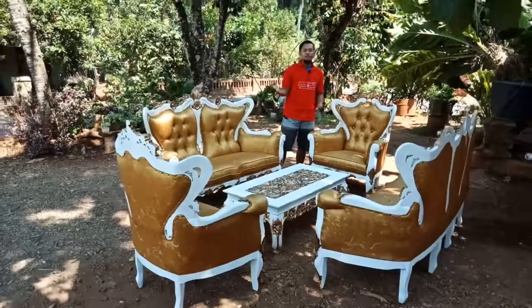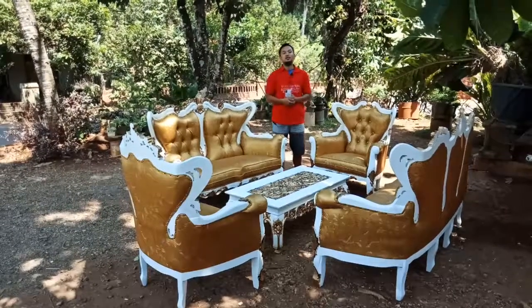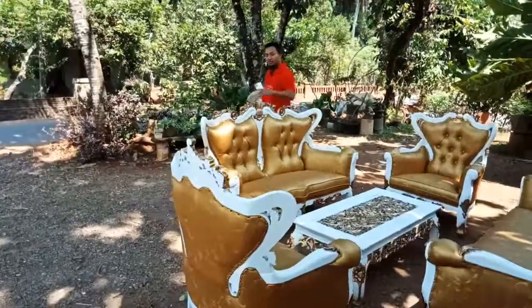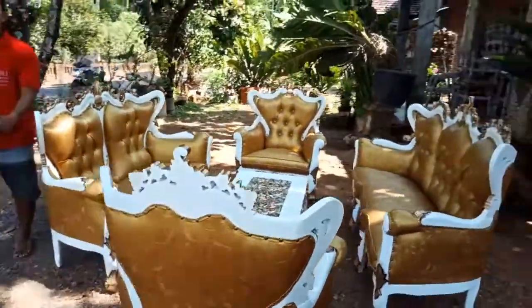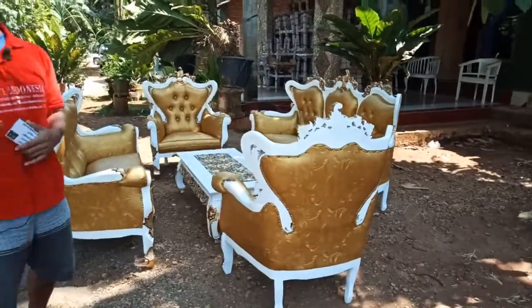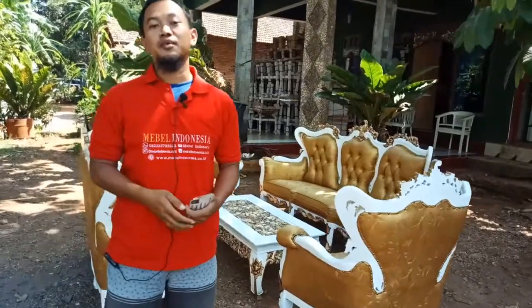Bagi Anda yang ingin custom berbagai macam jenis furnitur, kita selalu siap melayani kebutuhan furnitur rumah Anda. Silakan langsung di-order. Kalau kalian mau tanya-tanya atau mau berbagi informasi, kita akan berikan rekomendasi dan kita bisa bercakap-cakap melalui WhatsApp ataupun telepon.